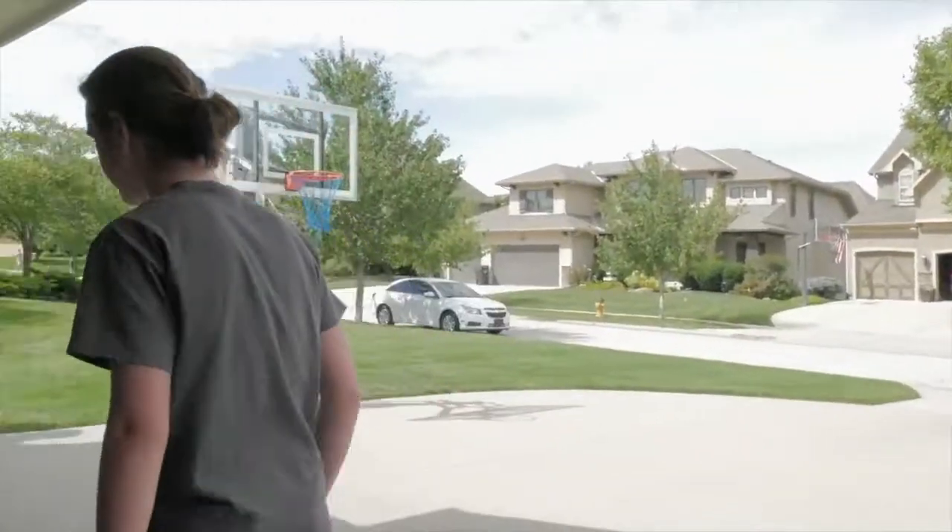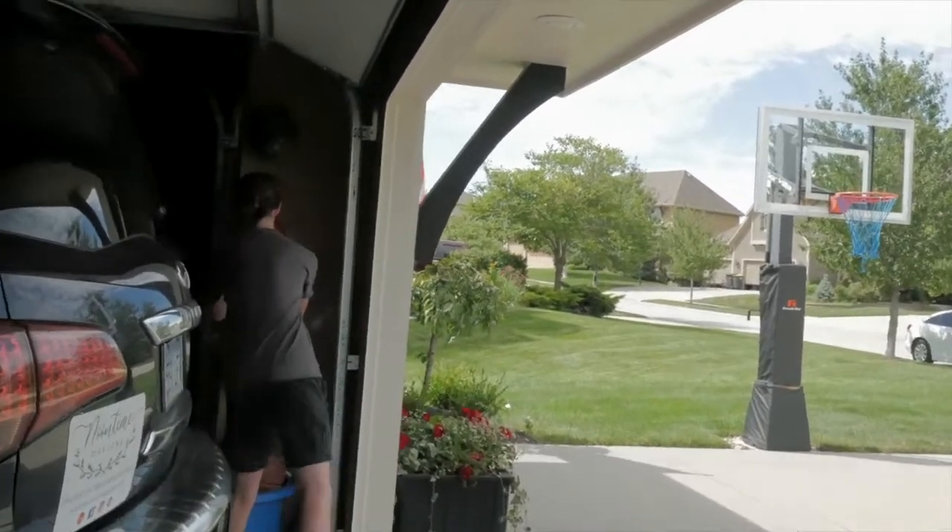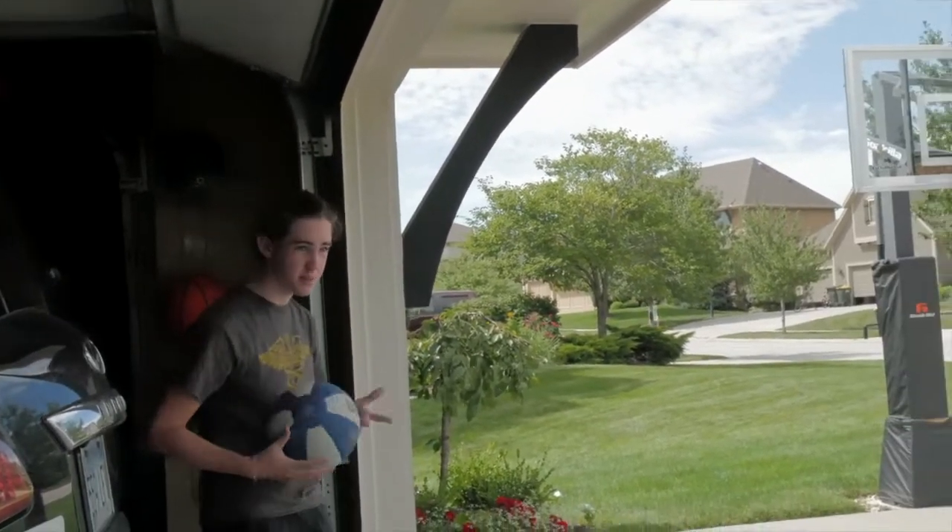What is popping? Today I will be showing you guys how to do a nice basketball shot. You can trust me because basically I'm a basketball legend.